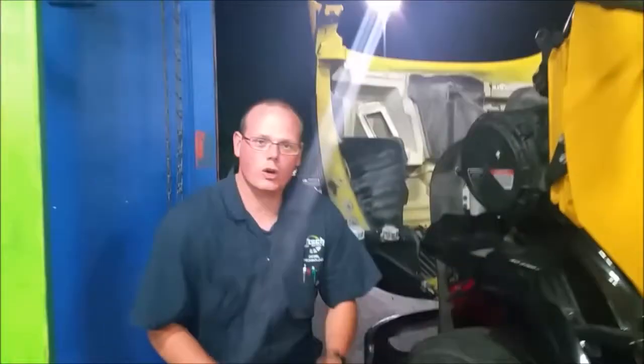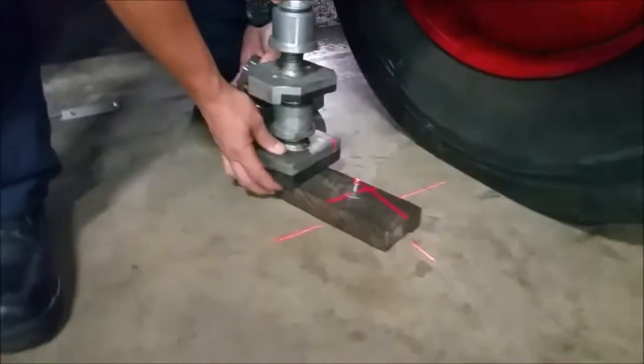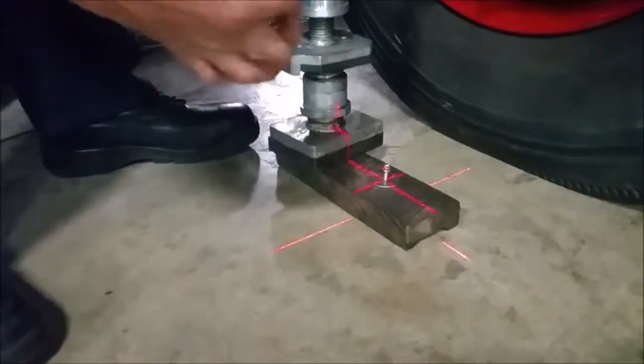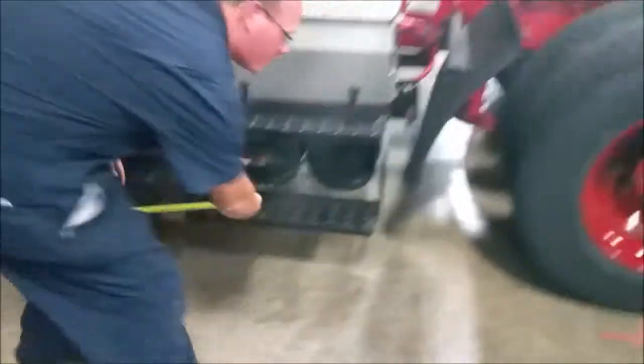One of the cool things about this set is that it's an all-in-one do-it-yourself kit. What we've done with our tape measure is made up a little piece — it's just a screw inside a piece of wood with a bunch of weight on it. This allows us to set up and rest our tape measure on it and go do our measurements.